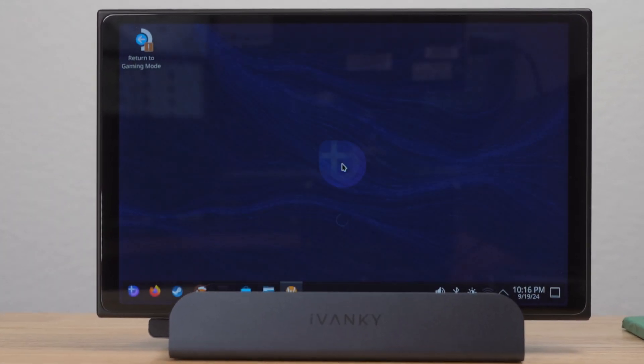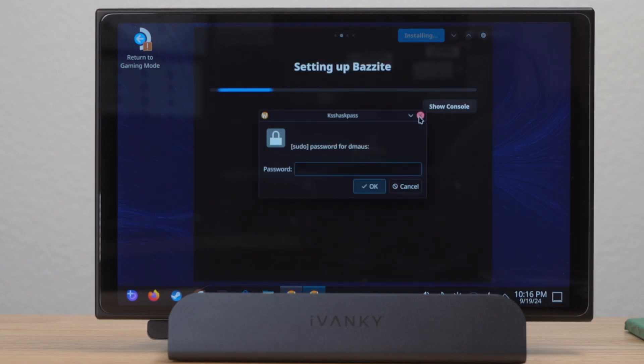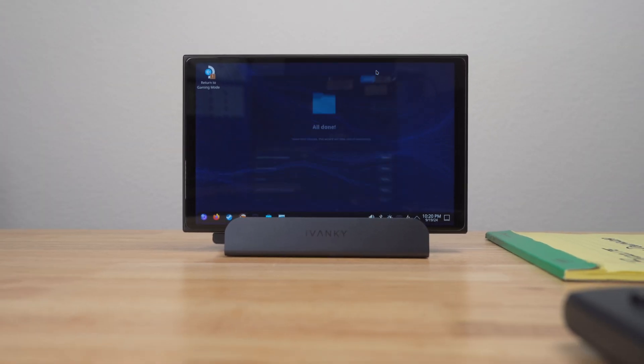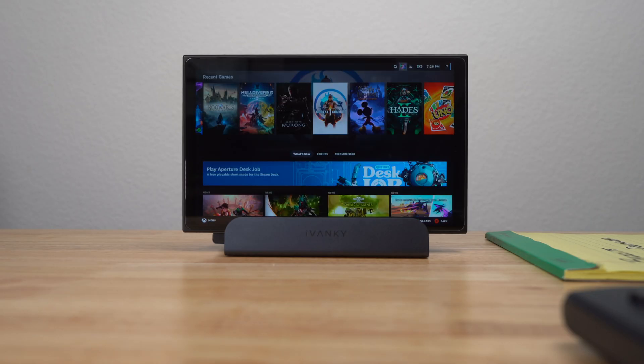Bazite took me to its desktop, and I went through Bazite's setup utility. I kept getting a pop-up suggesting I install a KDE wallet, and I just X'd out of that — I didn't install it. Once everything was done installing, I pressed Return to Gaming Mode. Bazite took me to Steam, I went through the standard Steam startup process, logged into my Steam account, and began downloading games.